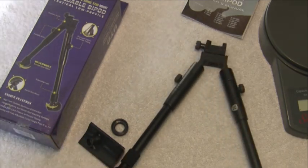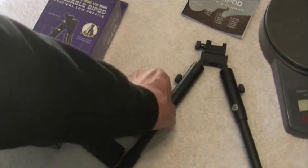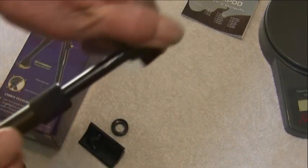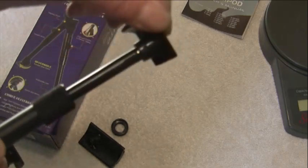I didn't show you how you can extend the legs. Put a little pressure here, turn that nut, and you can set it to whatever height you want.